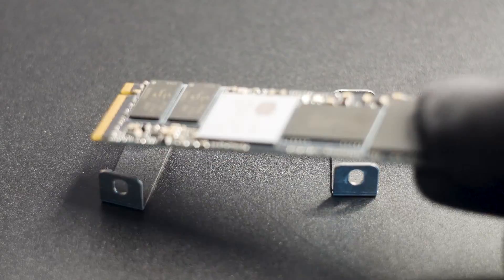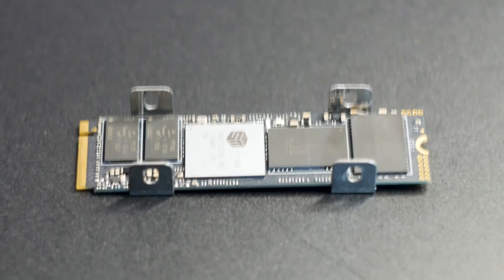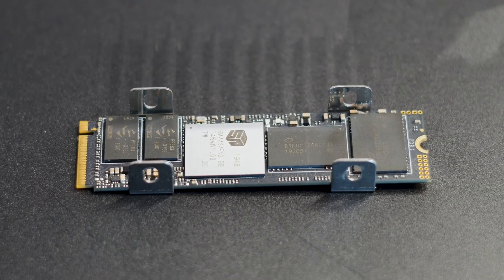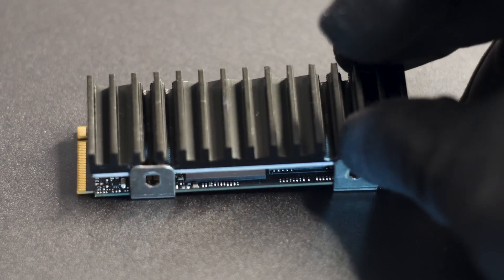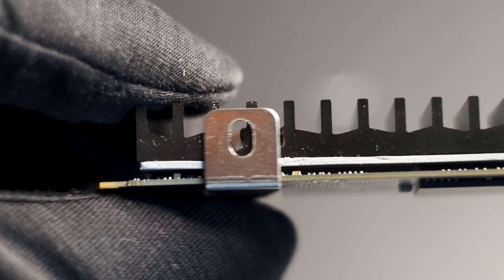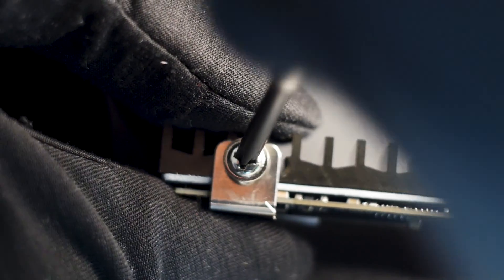The installation is easy. You peel off the protective film of the thermal pad, then remove the metallic holders and place them on the surface you work on. Place the SSD over the holders, then gently place the heatsink over the SSD while lining up both holders. Adjust each holder to your desired position and secure them on the heatsink with the included Phillips screws. And that's it.